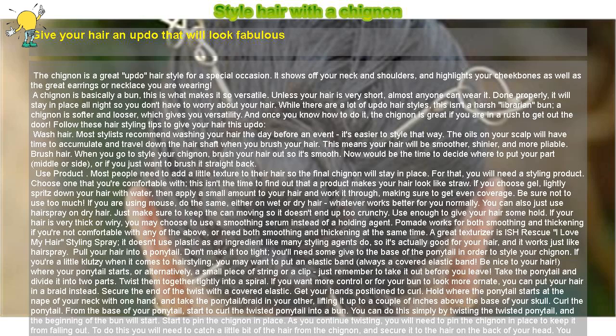While there are a lot of updo hairstyles, this isn't a harsh librarian bun. A chignon is softer and looser, which gives you versatility. And once you know how to do it, the chignon is great if you are in a rush to get out the door. Follow these hair styling tips to give your hair this updo.